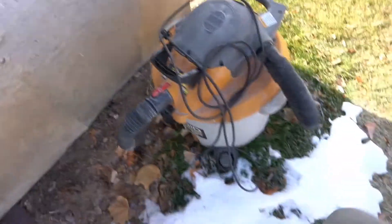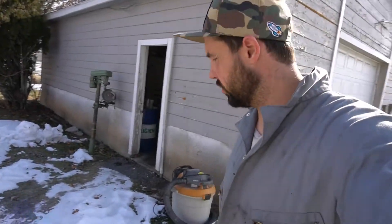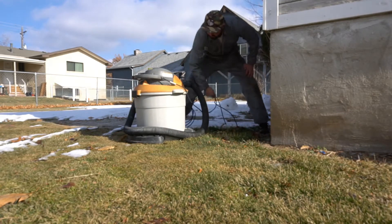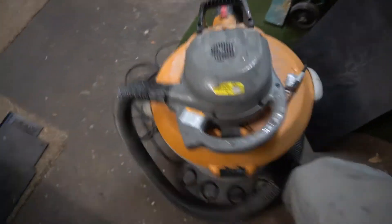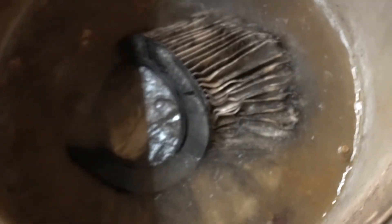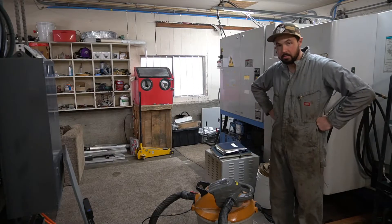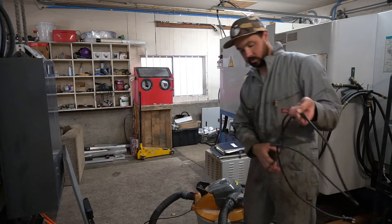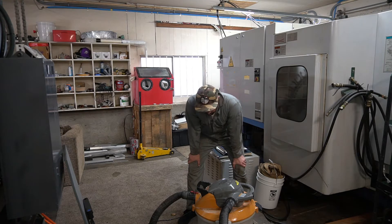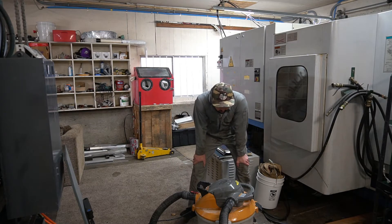Oh my gosh, my shop vac is frozen to the ground — like legit. I cannot get my shop vac. It is frozen to the ground. Who knows what's in here? This shop vac might be done. We'll try it out. The fan in the shop vac is totally frozen, so we're going to leave this here and resume this job whenever the shop vac unfreezes.